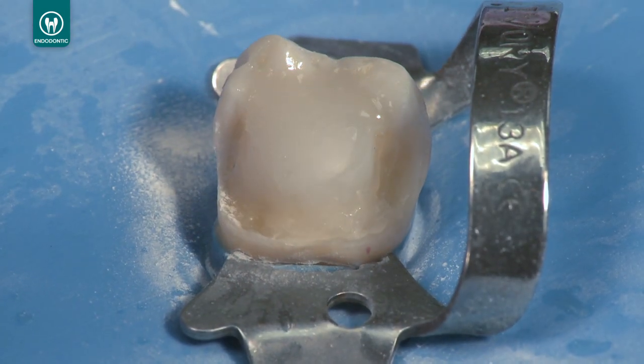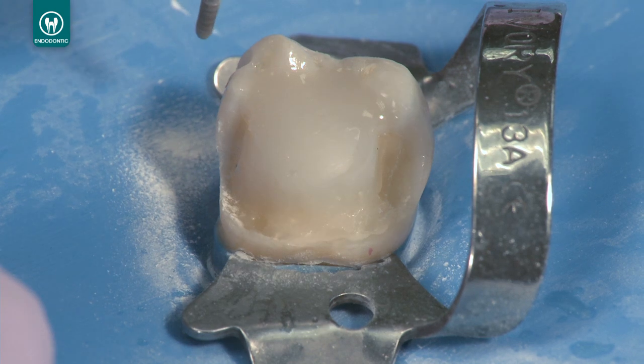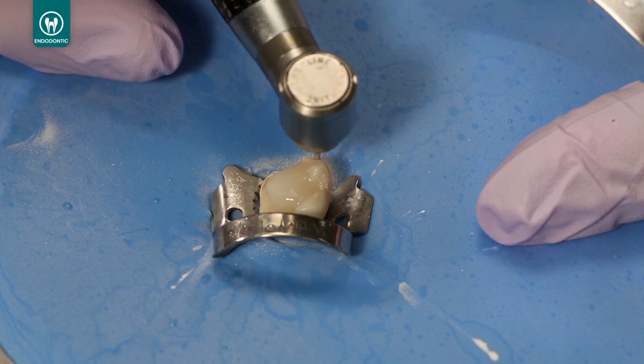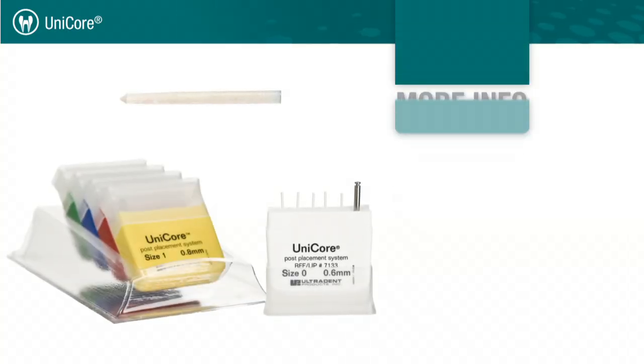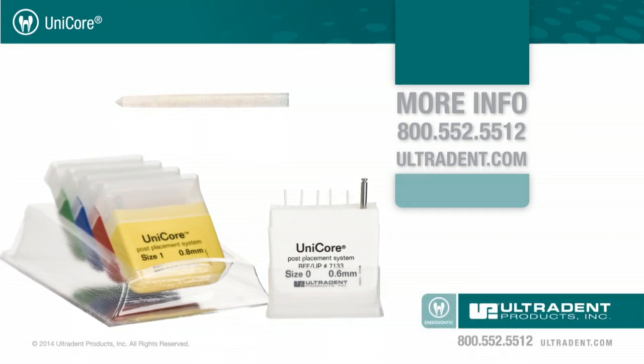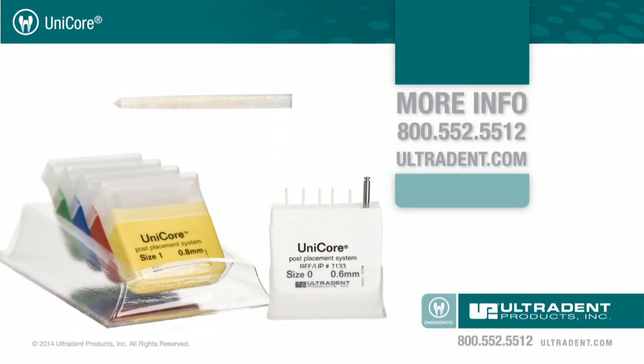Proceed with crown preparation or restorative procedure. For more information on Unicore or any of Ultradent's other products, call 800-552-5512 or visit ultradent.com.